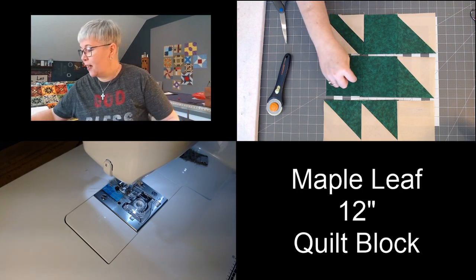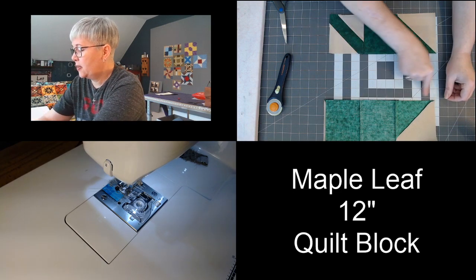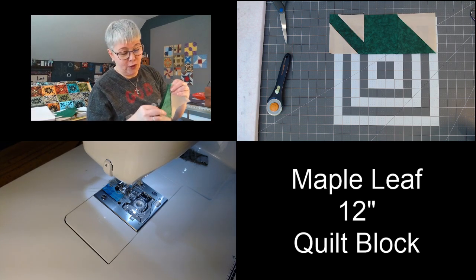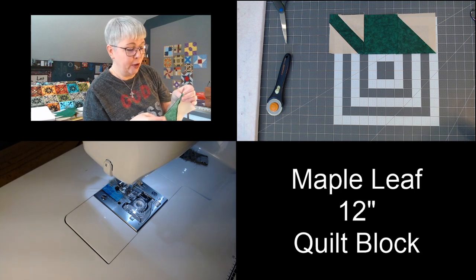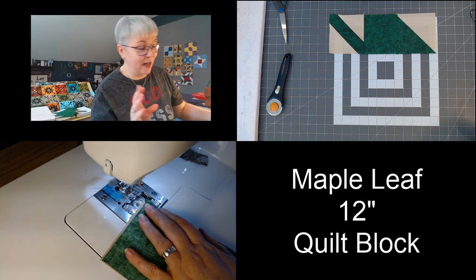I'm going to take the second row and flip it right on to that top row and we're going to sew this seam with a quarter inch seam allowance. This block is pretty super duper easy — I could see making several of these blocks at one time and knocking out a quilt with this block pretty quickly. Wouldn't it be fantastic with fall colors?